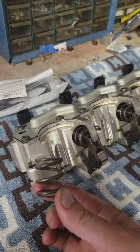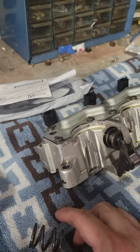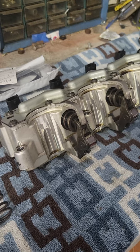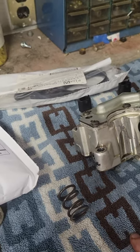We're gonna replace those springs with these beefier units, and it should take care of a lot of the horsepower drop at high RPM that these cars seem to experience. So that's what's happening — you know how we do it. Let's see how it goes.